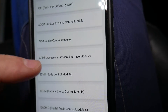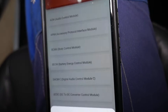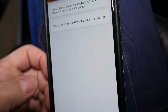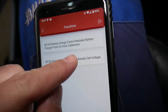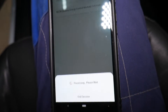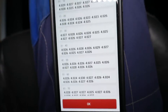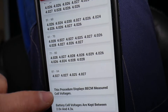Go to Battery Energy Control Module, or anything close to that. The first thing you can do is Special Functions — Battery Energy Control Module Self Voltage. Make sure you have the emergency brake on and the wheels are blocked so the vehicle doesn't roll. Always follow the instructions on the screen for your specific model.